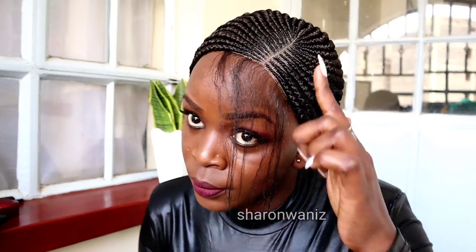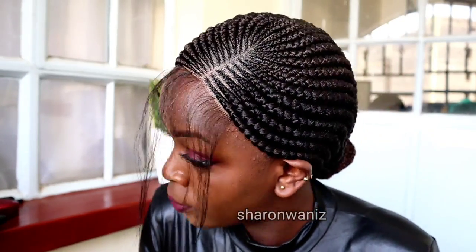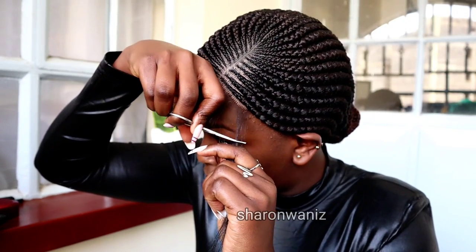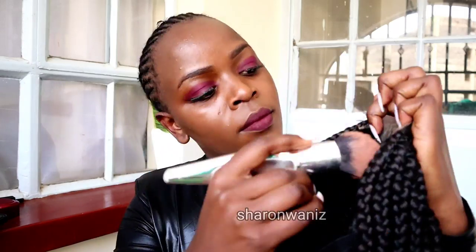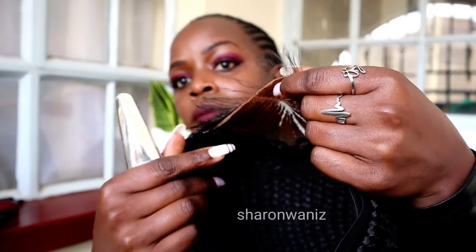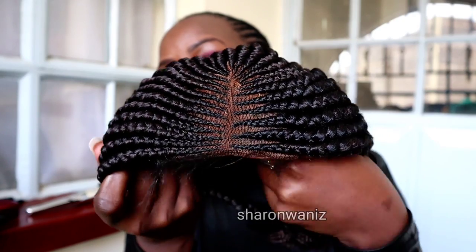You can also just buy the foundation yourself and apply it on the lace. As you can see, without the foundation it doesn't look that natural. I always advise spraying some water on the lace before you apply foundation — it helps the concealer stick on the lace so you won't have to apply it every time you try the wig on.